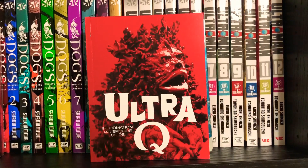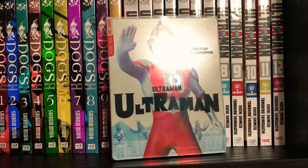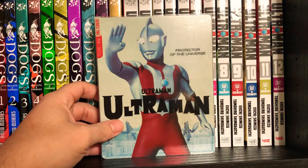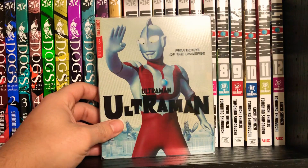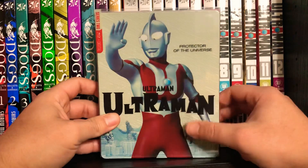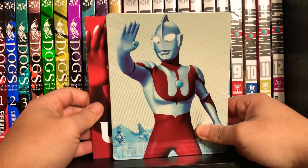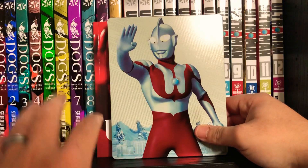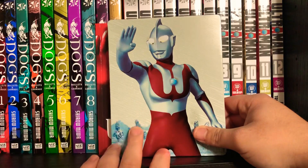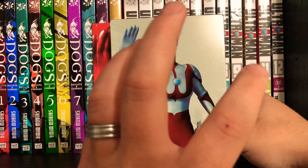They put out the first Ultraman series on DVD a while ago, and honestly it was not the best quality release. They've also put out Iron King and Ultra Red Baron, but those felt like bootlegs when I got them. But these — they have really stepped up their quality. And for shows that are so old, I believe they were filmed on 35 millimeter — I know Ultra Q was, but I'm not really sure about Ultraman — they look great. Mill Creek did a fantastic job and these look a lot better than the DVDs.